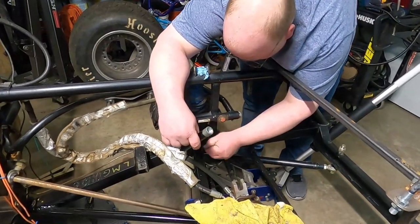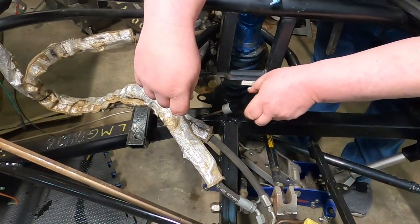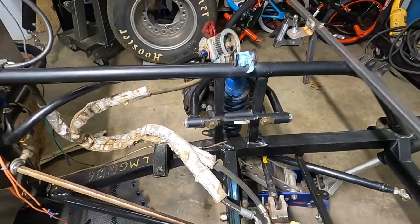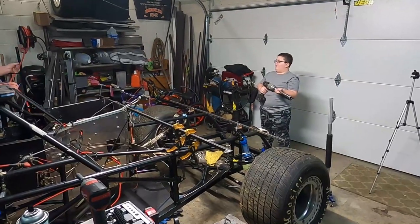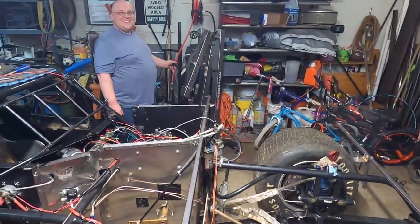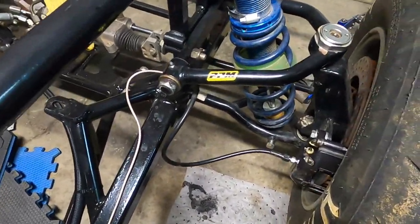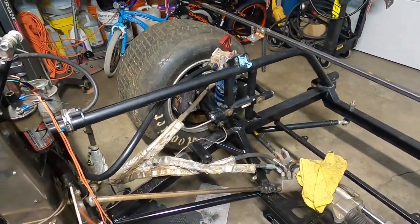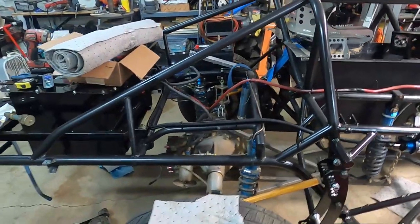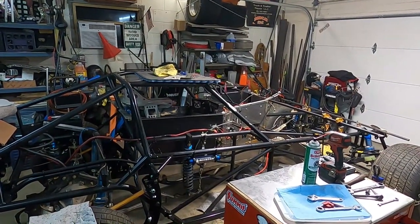We decided to redo the flare on the left side — it looked a little shoddy and was a little long as well, since we had it routed a bit differently. We're going to reflare this one and hook up the left side, then we should be able to bleed them. It's getting late. Well, we got everything bled out. We had a couple little mishaps but nothing terrible. So that's a wrap for this evening — check off bleeding the brakes. Like, subscribe, comment, and hit the bell for the next video.